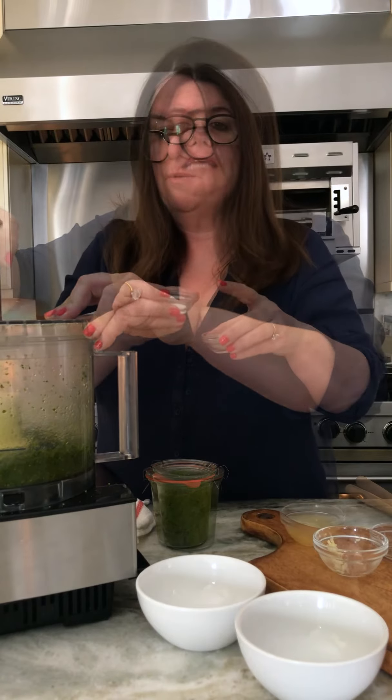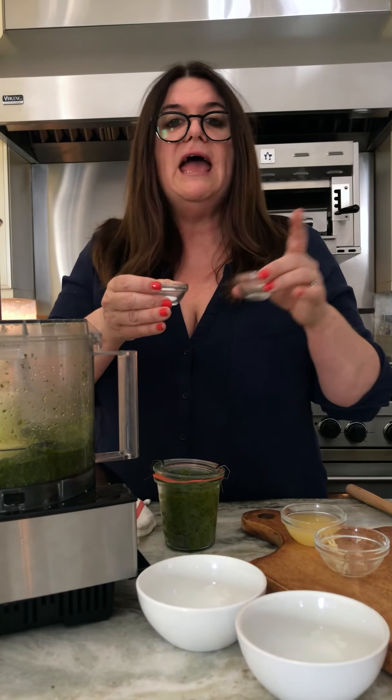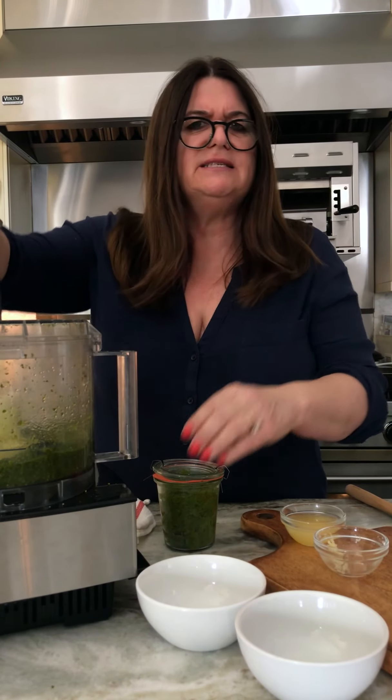Let's add the rest of the oil, and salt and pepper to taste. I like around a half teaspoon of salt and then half of that of pepper. The last step is to add the lemon, and it does something to it — it just smooths it all out and makes it kind of extra fabulous.